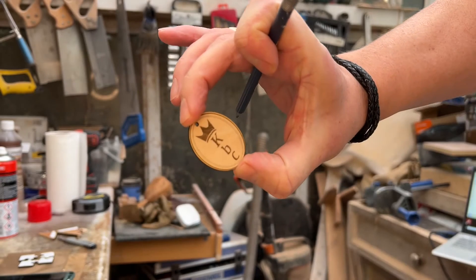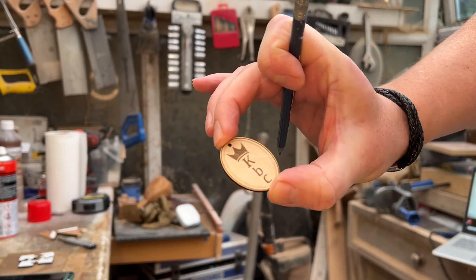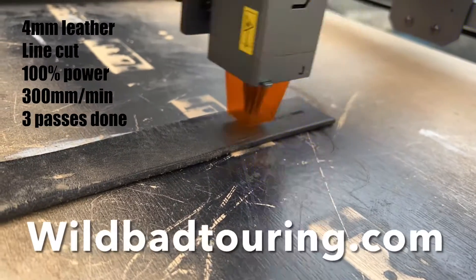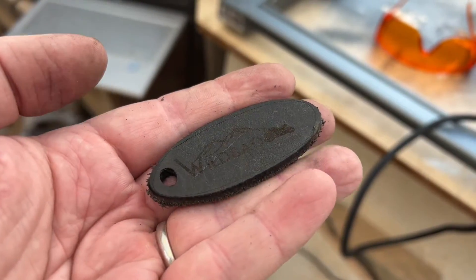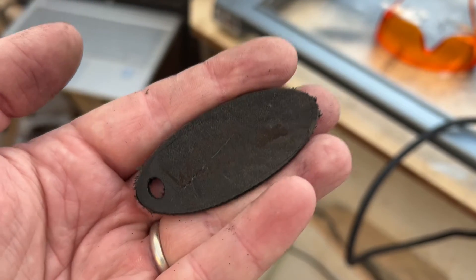There we go — one perfect tag with a hole in it to tie onto any of your items. Suddenly your craft fairs have gone up a notch. And thinking about it, if you can put your logo on your items, maybe you can put someone else's logo on their items and create some income from doing that. There we go — just out of an old leather belt, put a keyring on there, and you could sell a million of those pretty quickly.